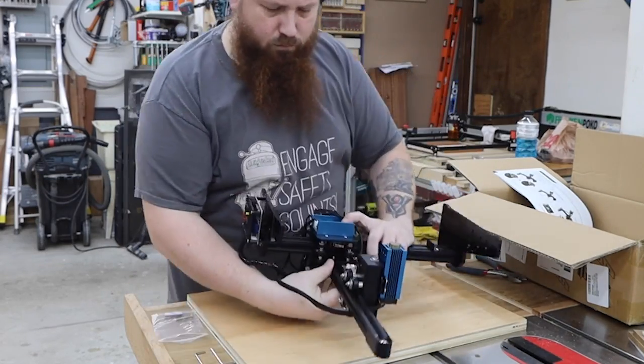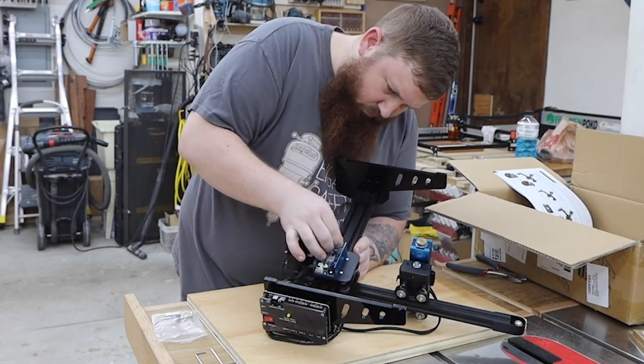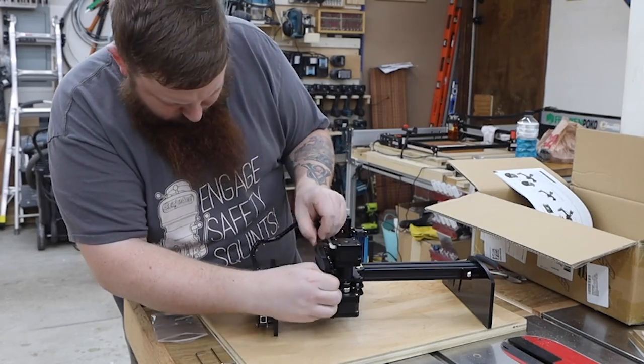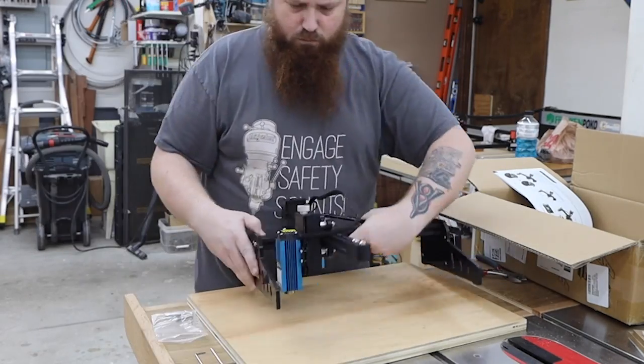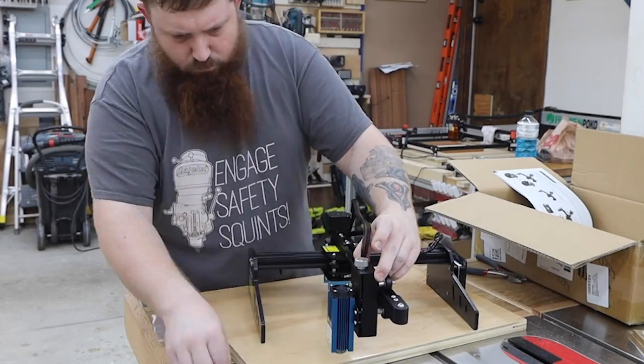It comes with a USB stick with Laser Gerbil and LightBurn on it. You can also get them right from their websites. I'm already a LightBurn user and while it costs $40 versus Laser Gerbil which is free, I think it's worth it. I'll put up the configuration file for LightBurn on my website — check out the link in the description.